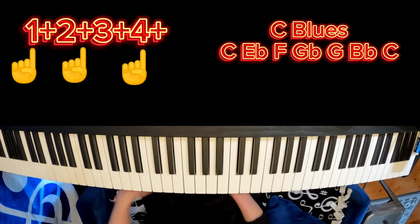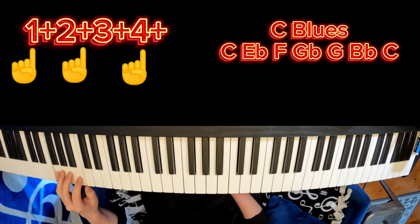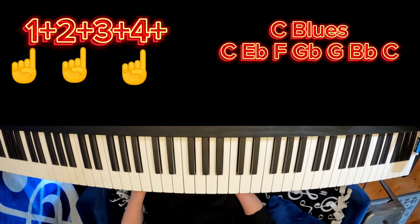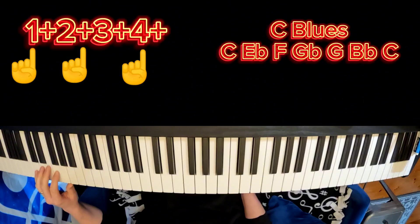We're going to be doing a 1-4-5, so we're doing that rhythm from C, then F, and then finally G. Back to F, and then C. Alright, so now you know all the parts. I'm going to show you a demonstration of what can be done. Here we go.